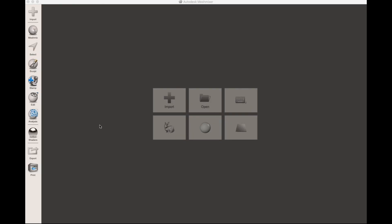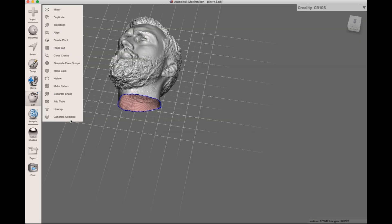Before I continue I have to finish the 3D model I created in the last episode, and I'm gonna do that in Meshmixer. So let's head back to the computer. I've opened up Meshmixer and I'm just gonna hit Import to import my face — and there it is.